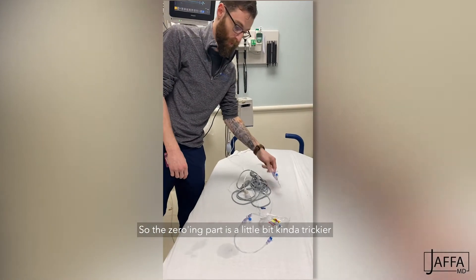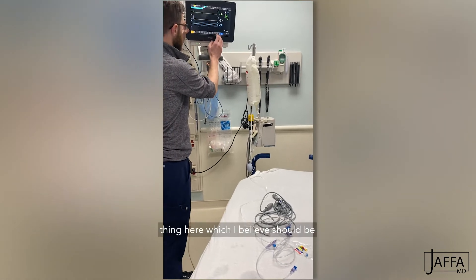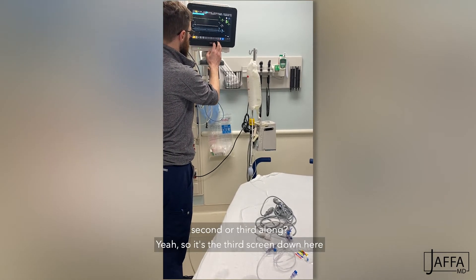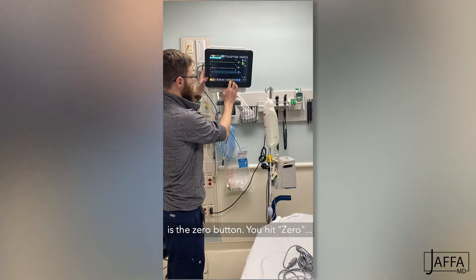The zeroing part is a little bit trickier, but what you do is find your way to the screen — I believe it should be the second or third alarm screen — it's the third screen down here. This is the zero button. You hit zero.